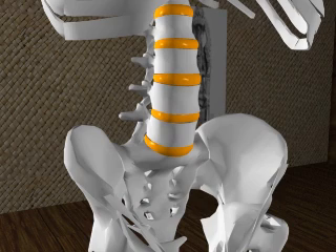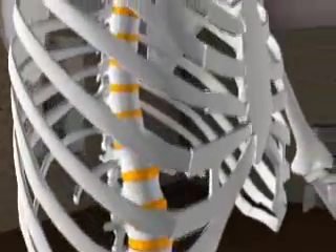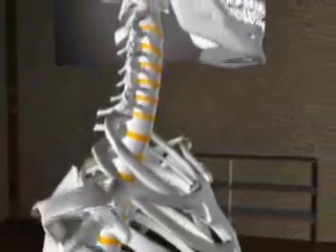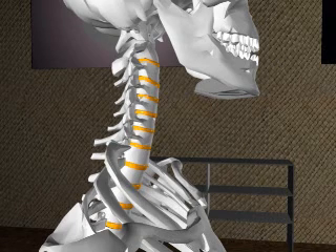The intervertebral fibrocartilages, or spinal discs, lie between the bodies of the vertebrae and act as a significant attachment for the vertebrae. The discs are important shock absorbers and when possible try to distribute weight evenly throughout the discs. The discs comprise around one quarter of the overall length of the spine. Spinal rotation has a twisting effect on the discs, causing them to compress slightly.